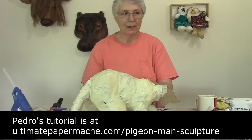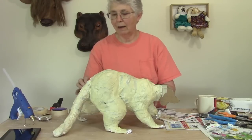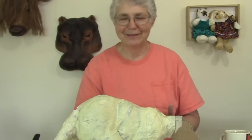He uses Elmer's glue and toilet paper, and he made some feathers that are just fantastic. I'm going to show you that at the very end of this process. So until next time, come over and visit me at UltimatePaperMache.com. There's a whole lot of projects there that take a whole lot less time, so come on and check it out. I'll see you there.